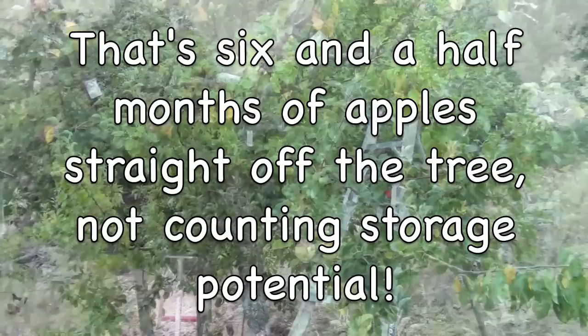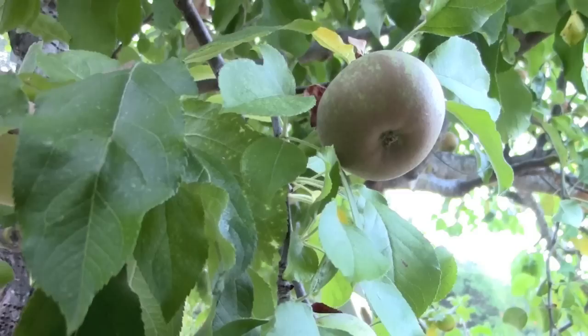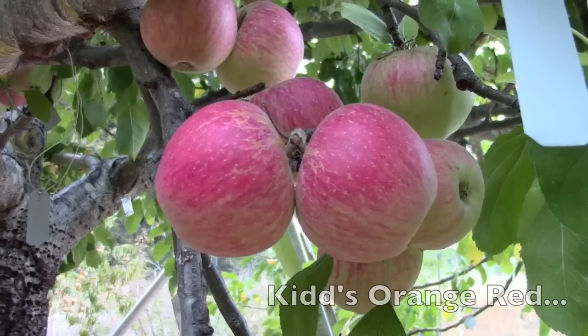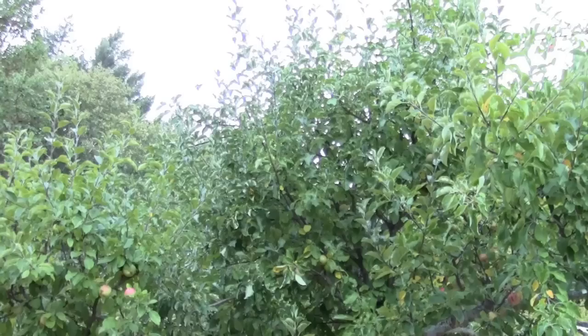Pollination on the tree is excellent because the bees are constantly hopping from one variety to the next, which means that even in a bad year the tree is more likely to produce fruit than any of the other apple trees. That's a really excellent reason to do multi-grafted trees like this. The variety is another reason — there are just so many different flavors and styles of apples, and constantly through the season you're getting to taste all these different flavors and textures, which is just super fun.